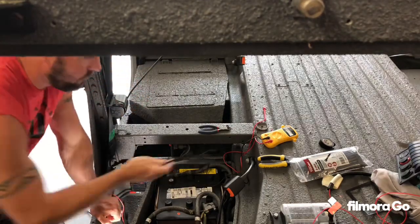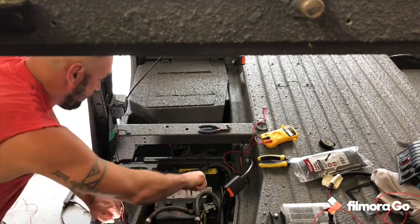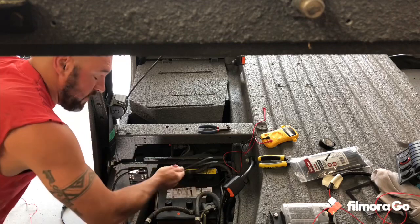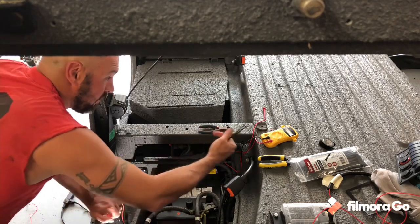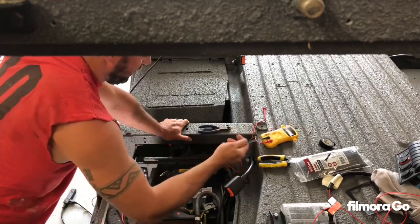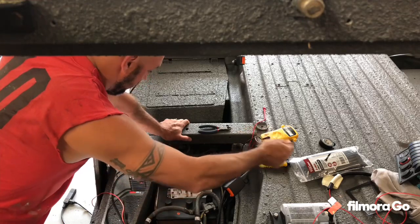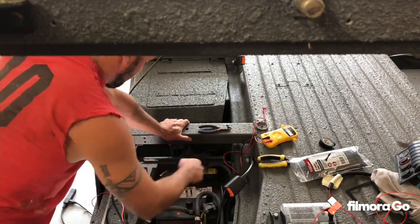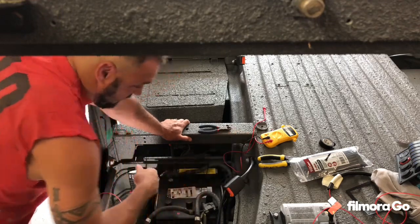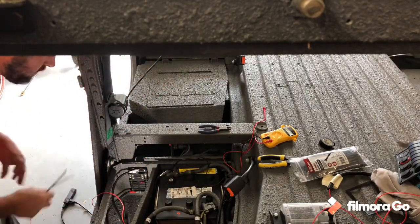I got the main positive and negative from the switch gang routed through here. There's a little hole that already exists. It's really hard to get it up there from under the truck, so I went basically over top of the transmission. There is definitely a nice little spot where the wires can go — there's other wires there as well. You tuck them up through this hole, but you can't see that hole from underneath, you just kind of got to guess until you get it.